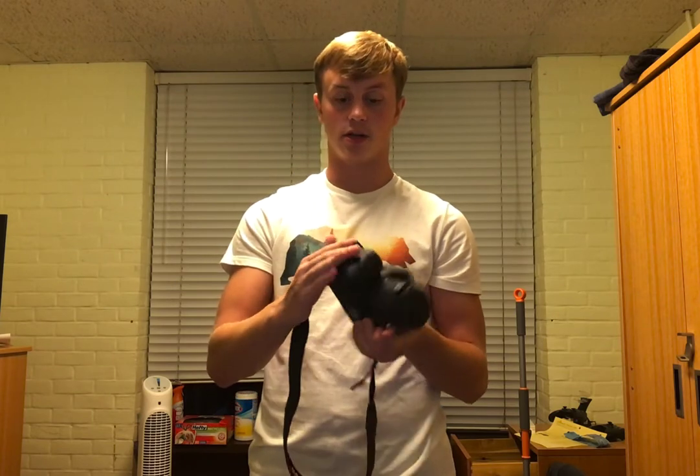Specifically, the one I'm going to be showing you how to use is a Canon EOS Rebel T7, which is the one right here. The first things first, you need to make sure you have your lens, the camera itself, and also a micro SD card, which is right here.